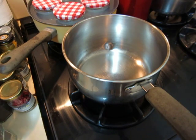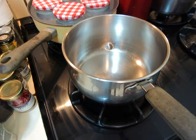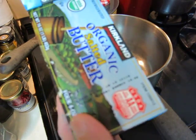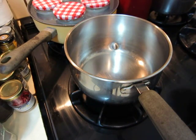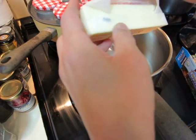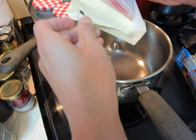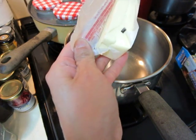Okay dear friends, I'm going to make a cake. So use one stick of butter. More is more delicious, so why not? It's cooking for ourselves, it's not for sale.